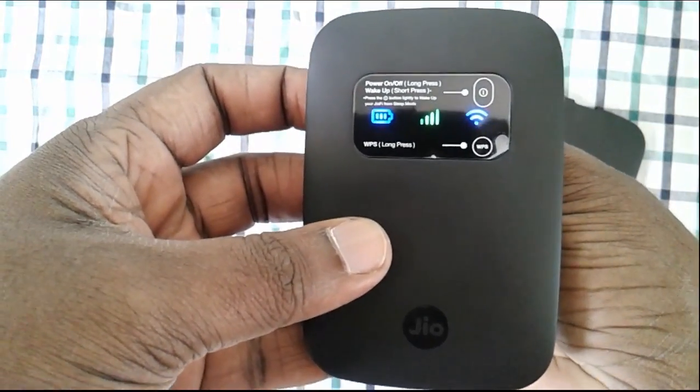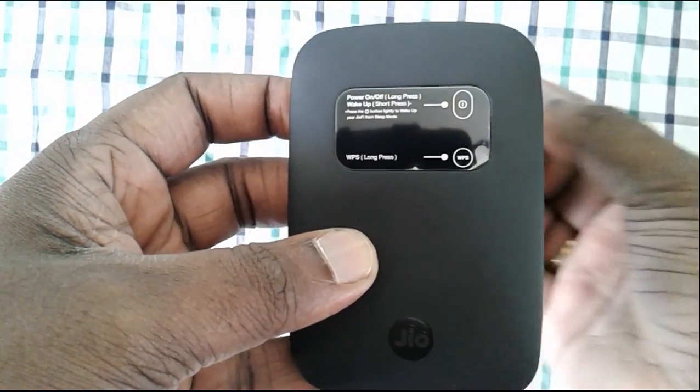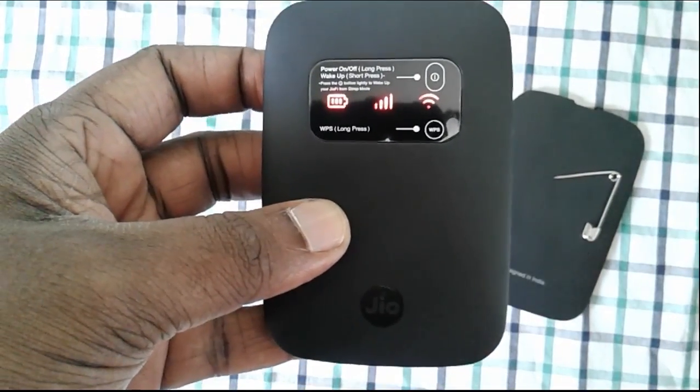When you press and hold, you can see that this light will change. All lights are now gone, which means that the reset is in progress.